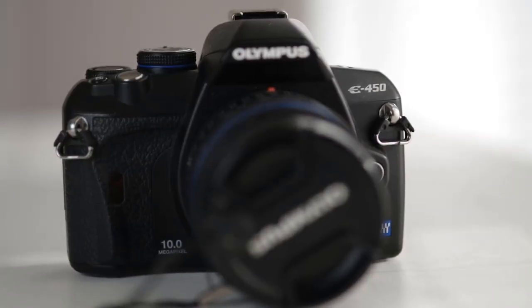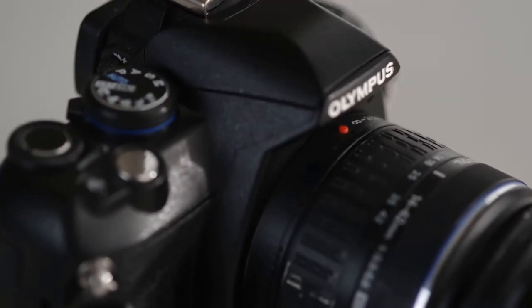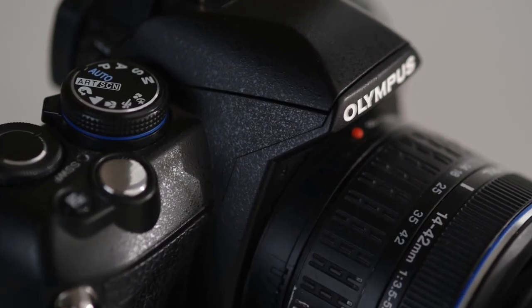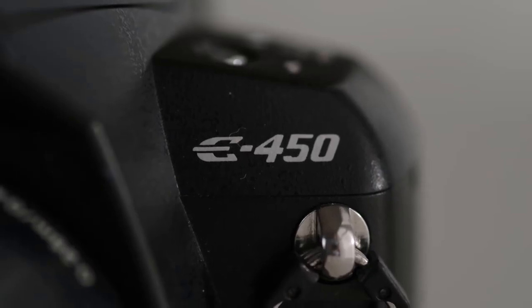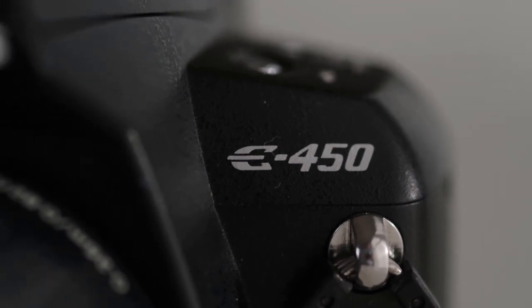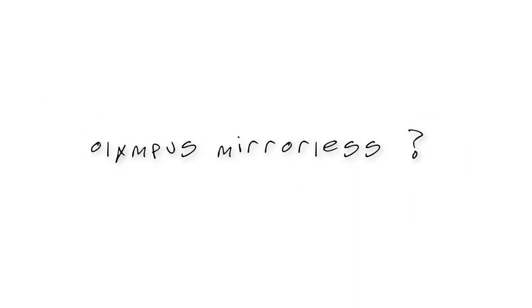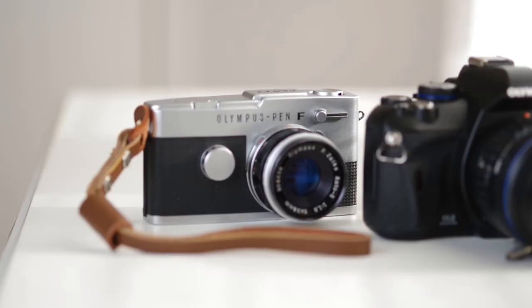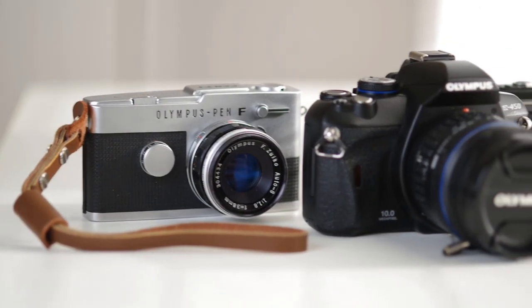As always, thanks for watching. If you've enjoyed this video and want to see more about old, inexpensive cameras, make sure you subscribe to the channel. If you're looking for a deal on an old, used camera, check out the link in my description to my favorite used camera retailer. I want to know — do any of you still shoot with an Olympus DSLR? Maybe you shoot with their newer mirrorless systems? I admit I know very little about Olympus generally, so feel free to catch me up to speed.